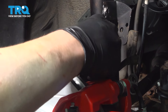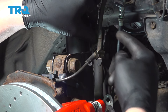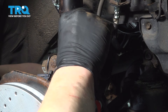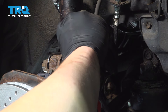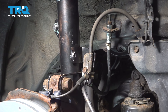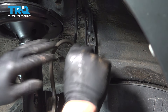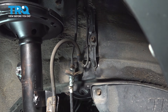Install the ABS wire clip onto the strut. Install the ABS wire bracket onto the strut bracket and put the brake line over it. Get the bolt started and snug the bolt down. Install the ABS wire bracket, get the bolt started, and snug it down.